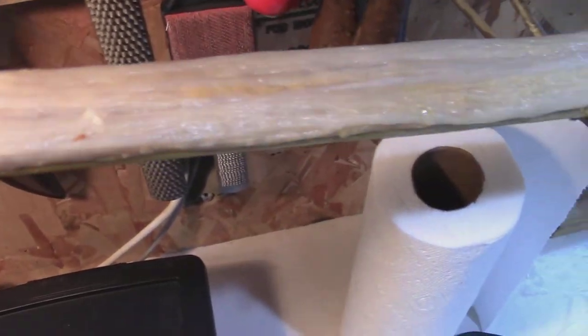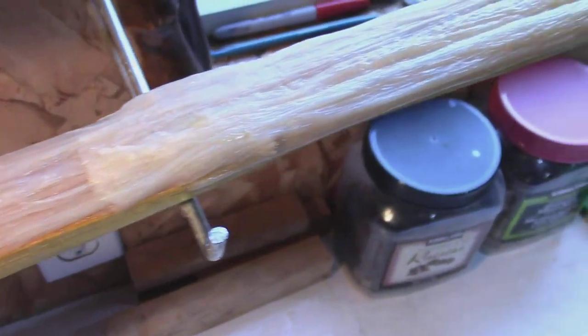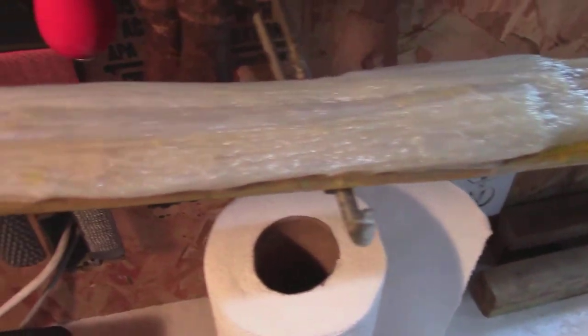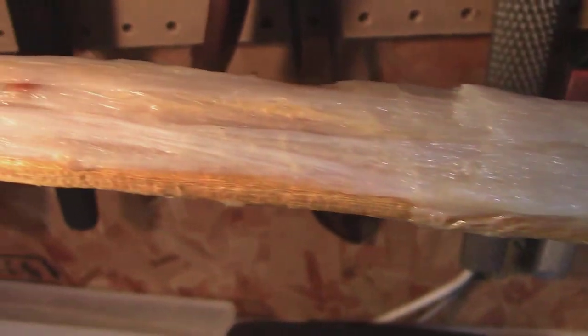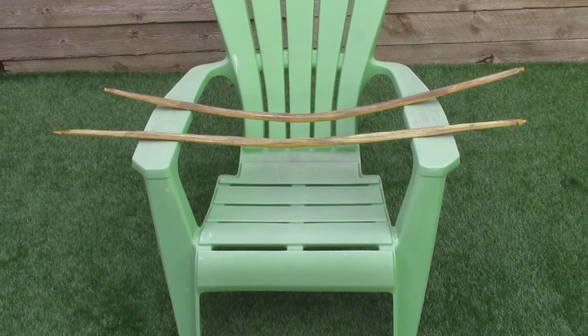You'll notice how rough it looks, how uneven and clumpy in some places. In a day or two it'll be as flat as can be — you won't be able to see any of those bumps. Right now it's full of hide glue, and there's 35 grams of sinew on this approximately 42-inch Osage bow.